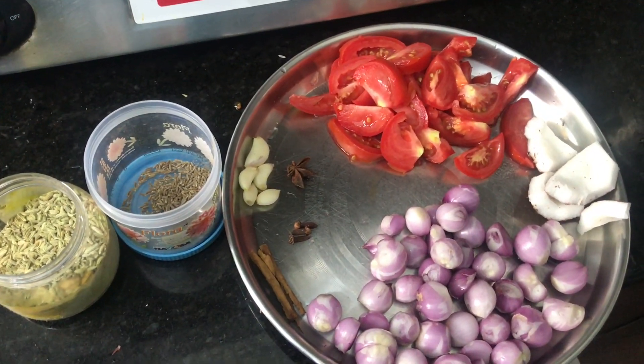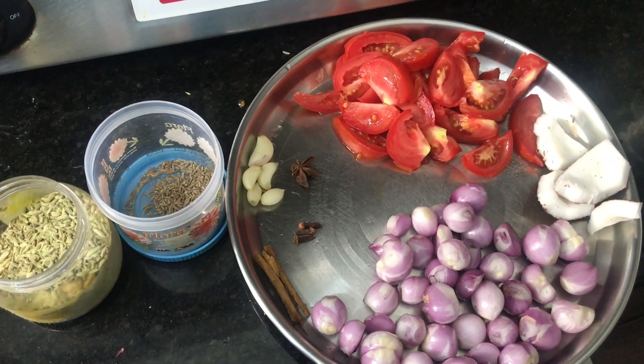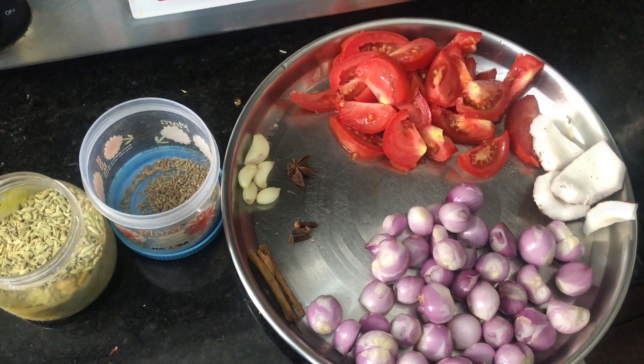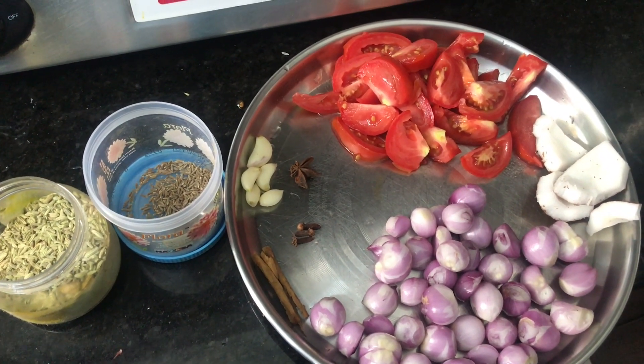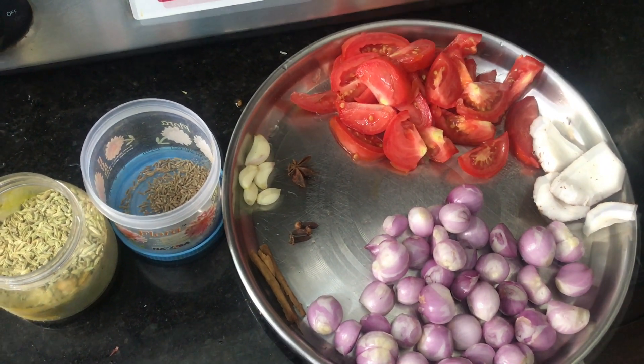For the masala paste, you will need: Vengayam (onion), Tenga (coconut), Pundu (garlic), Lavangam (cloves), Krabbu, Thakkalii (tomato), Soombu (fennel), and Seeram (cumin).